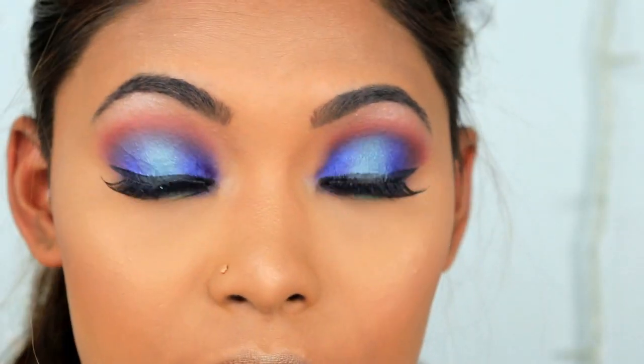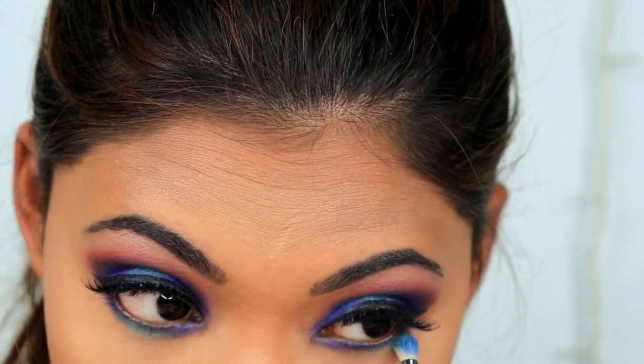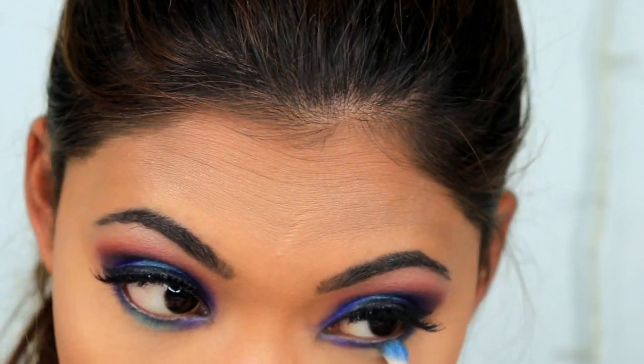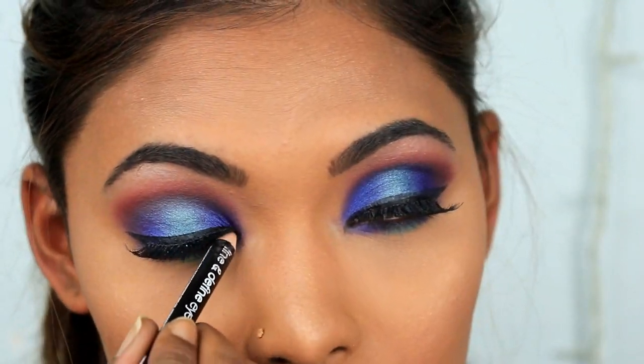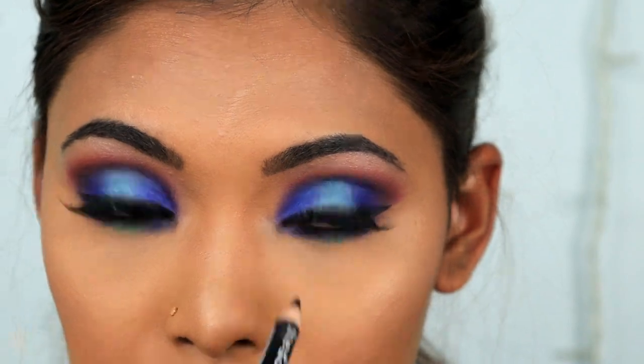Wow, I've never done anything like this before! I really like the way the bottom turned out.